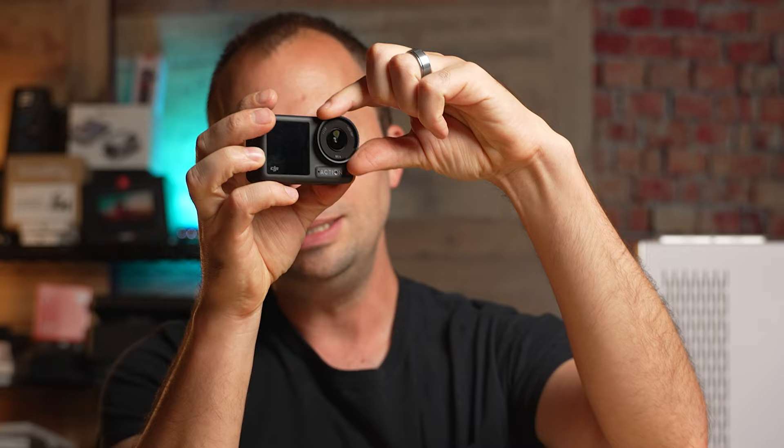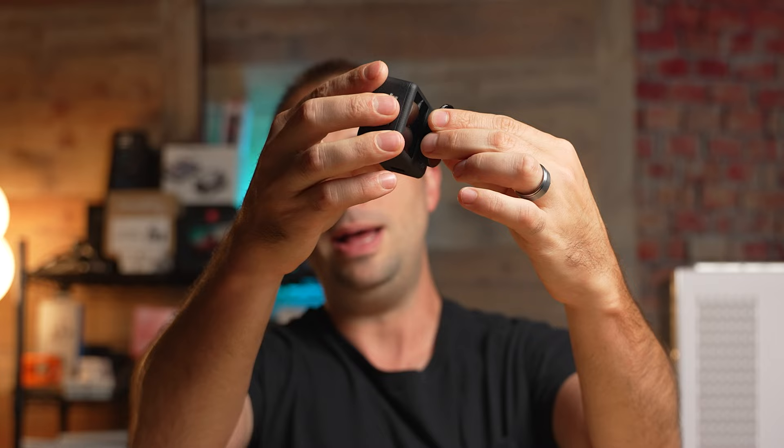If you owned the Osmo Action 3 and had ND filters for it, unfortunately those will not work with the Osmo Action 4 — the lens is just slightly different. The great thing about these brand-new ND filters from Freewell is they are a much larger design and they just pop on; you don't have to unscrew or screw on any lens cap. These are what you need to perfect that exposure triangle.